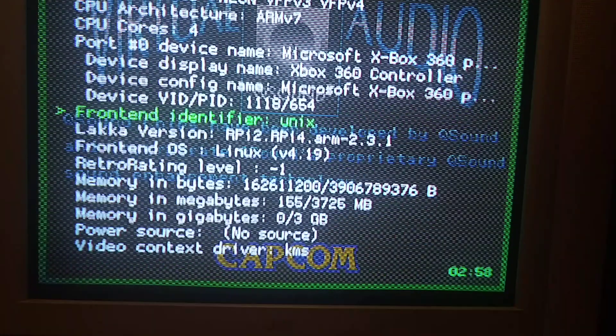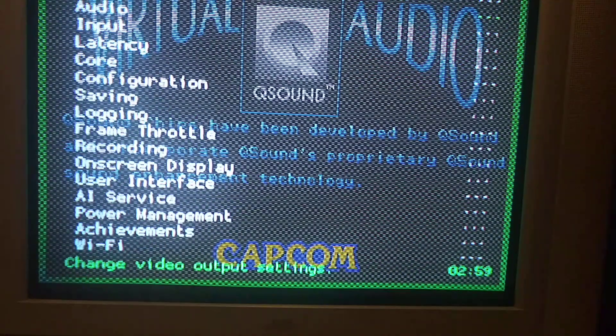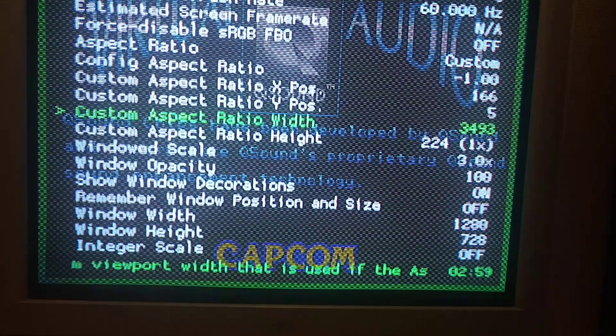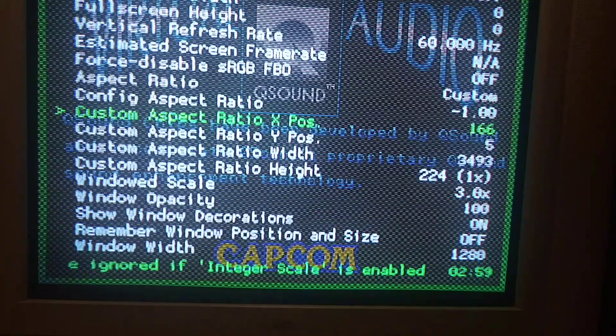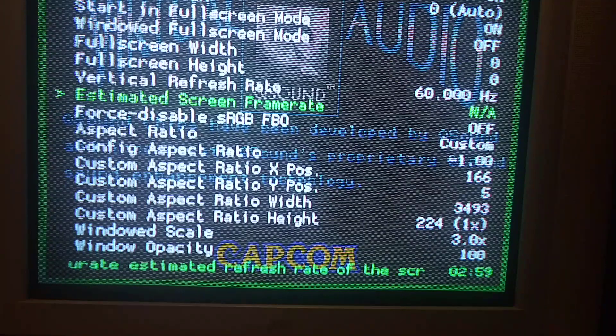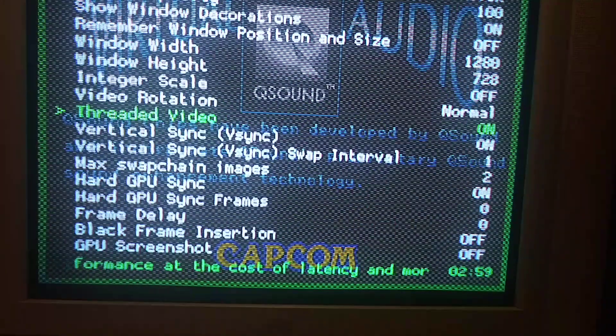Yeah, LACA version 2.3.1. And what's nice is that now that I got it working with LACA, a lot of the limitations that the Raspberry Pi 3 had fly out the window. For instance, I now can do 3493 by 224 — and that's very, very high resolution. It's really high. So when you're moving the screen around, you have a lot of pixels to play with. But these are my typical settings.